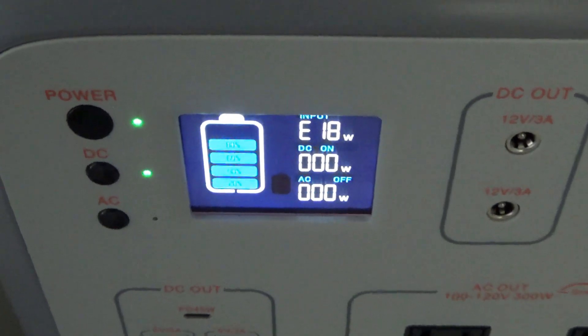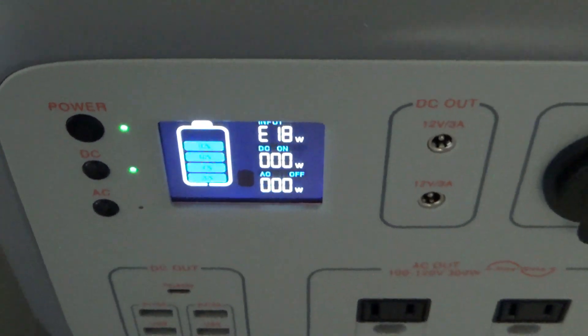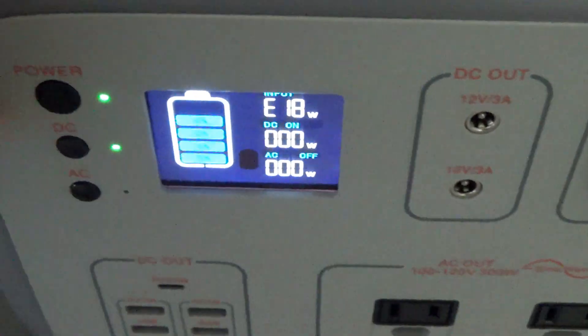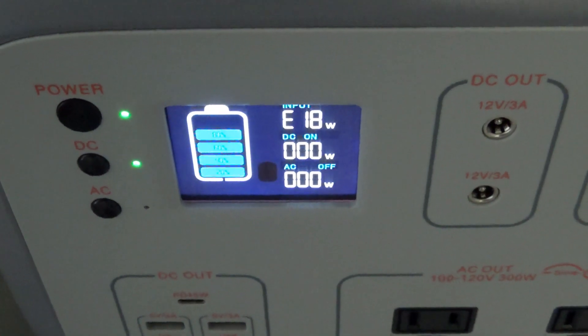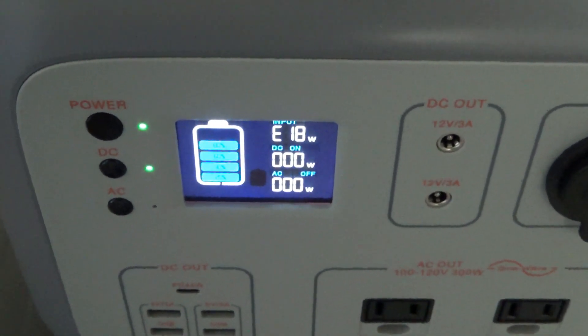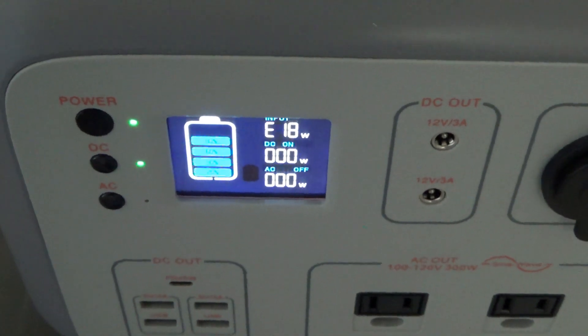So it would normally be like 43 or 44 volts open circuit, but because it is winter here, as I mentioned in my other videos, that will actually cause the voltage to go up. So just something to be aware of if you're really threading the needle like I am with this unit and the panels I've got connected to it.